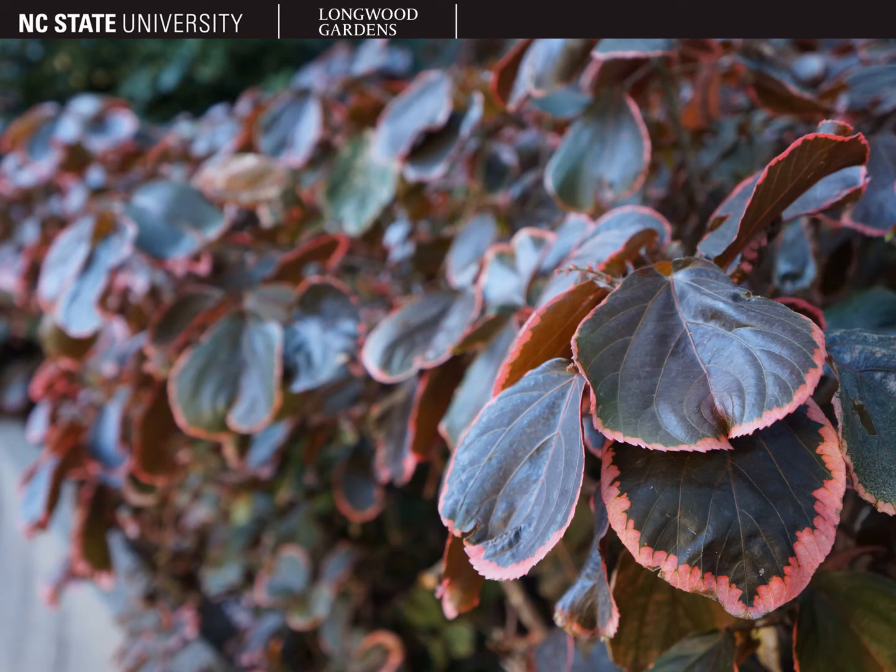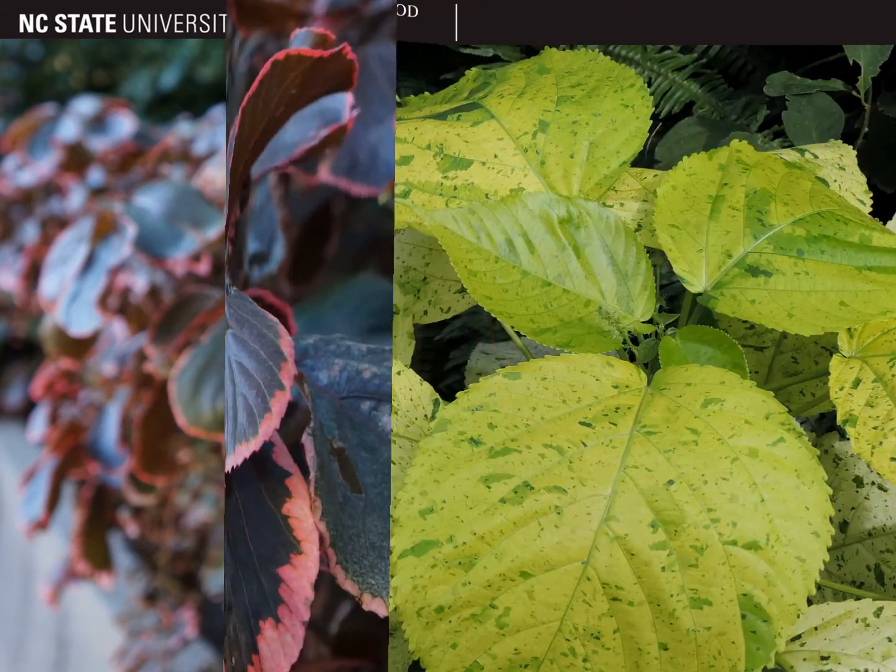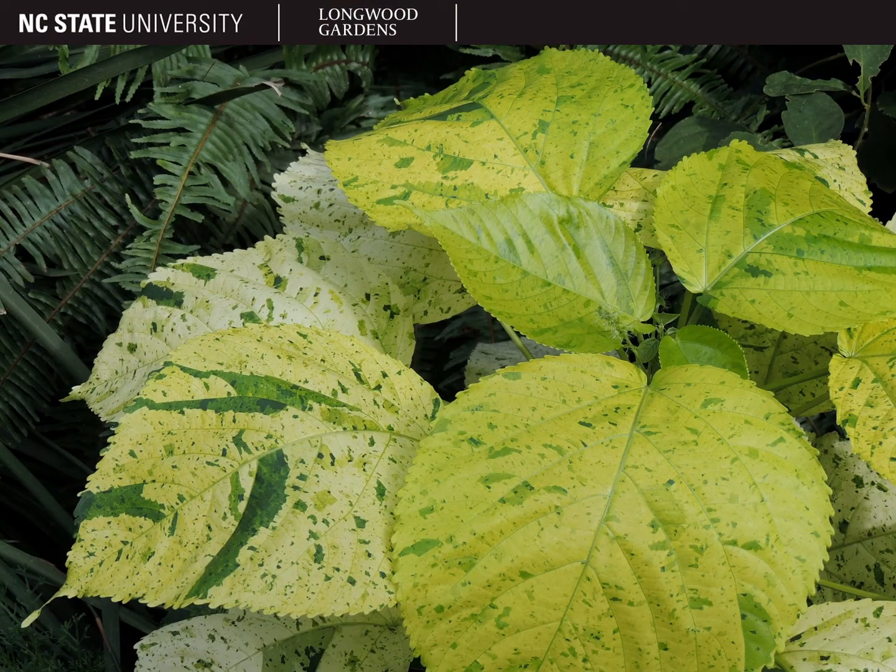Some cultivars may have brightly colored margins, and here's a nice lime green mottled cultivar.